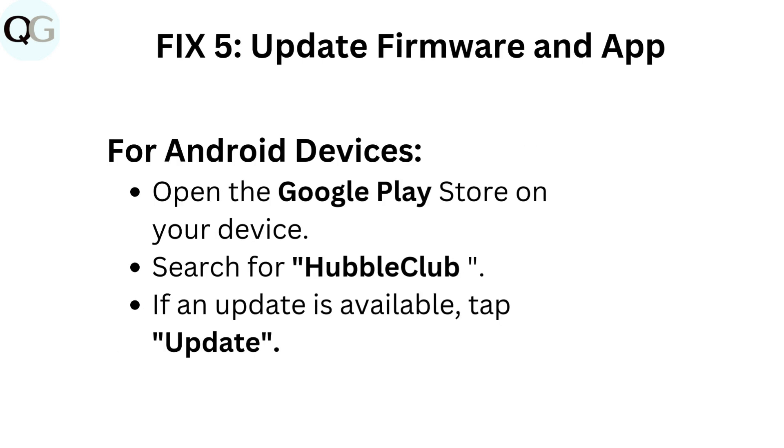Fix five: update firmware and app. For Android devices, open the Google Play Store on your device, search for Hubble Club, and if an update is available, tap update.